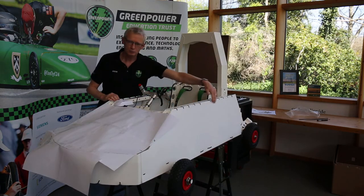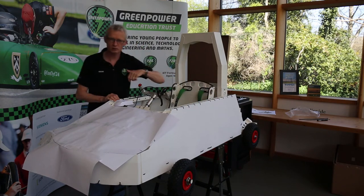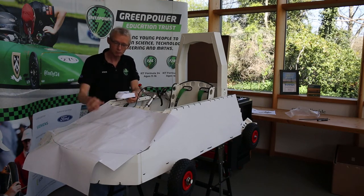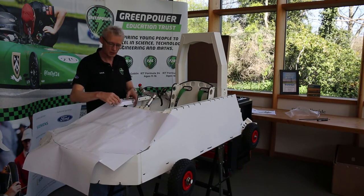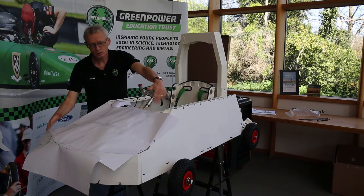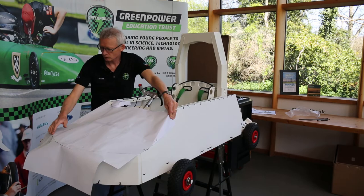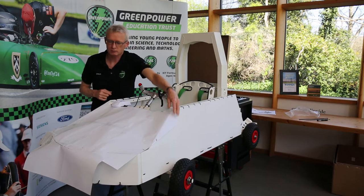We've now got our side panel fully secured with cable ties along the top and bottom at the front, and we've done the same on the other side. Now I'm ready to think about cutting my bonnet. I've got a paper template tacked on with sticky tape on the dash panel. Taking that over, I can mark it where it falls over the edges, cut that line, and mark around the front and top of the bumper line. Then I can go and get that cut out and fit it to the car.